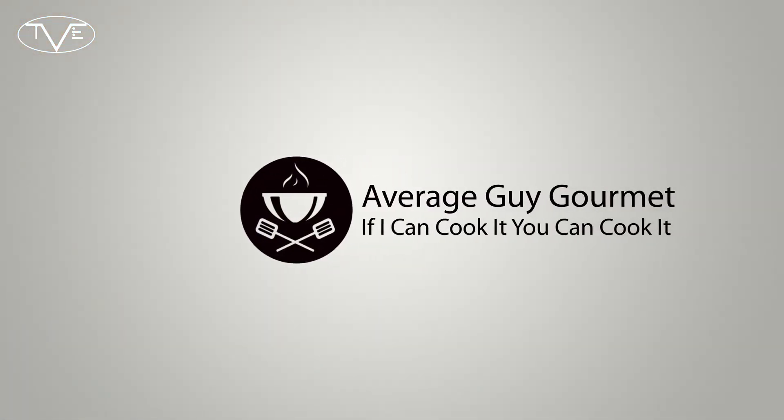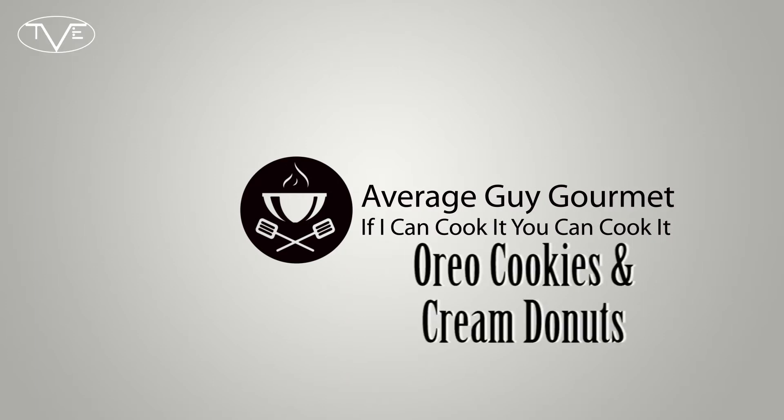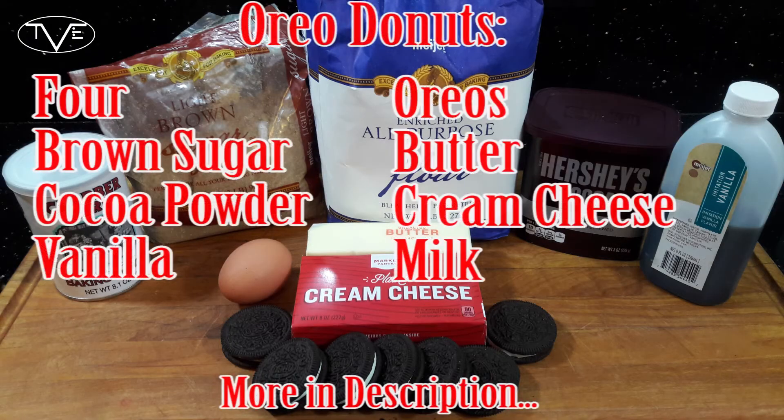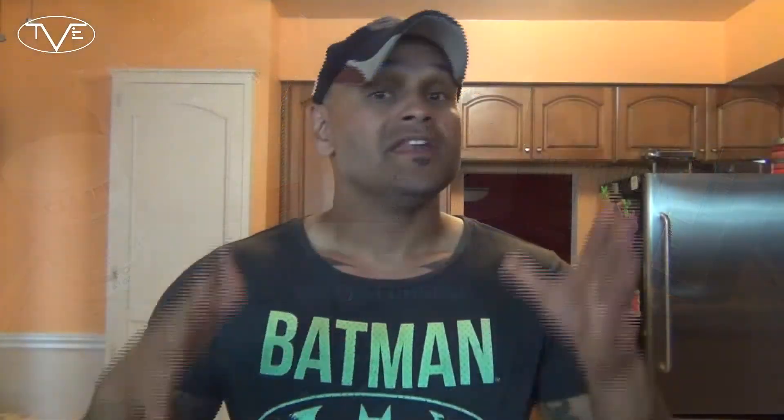You know this is going to be awesome, so let's just go ahead and get started and jump right into this one. These are a super simple donut recipe. Go ahead and start by preheating your oven to 350 degrees, and then we'll dig into the donuts themselves.